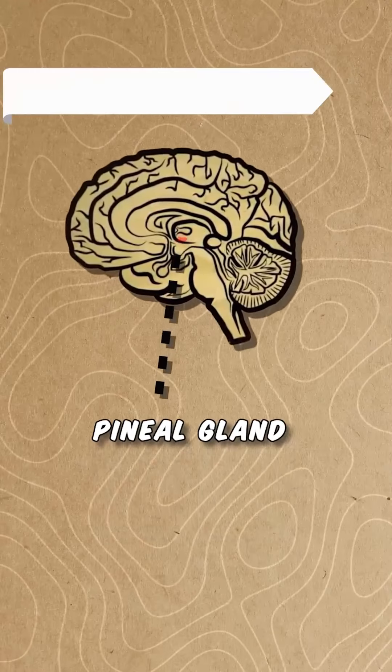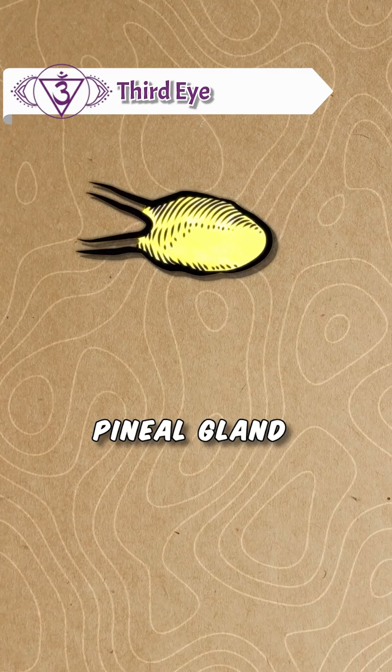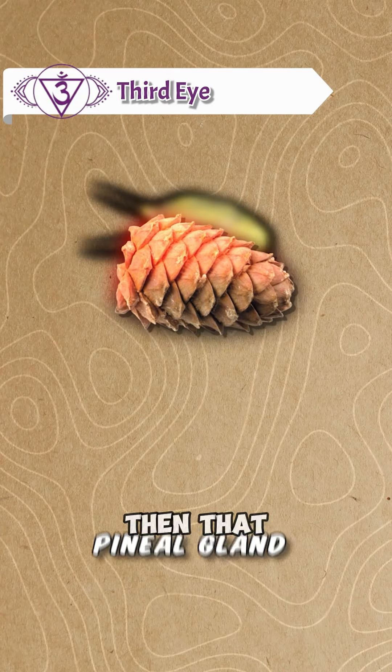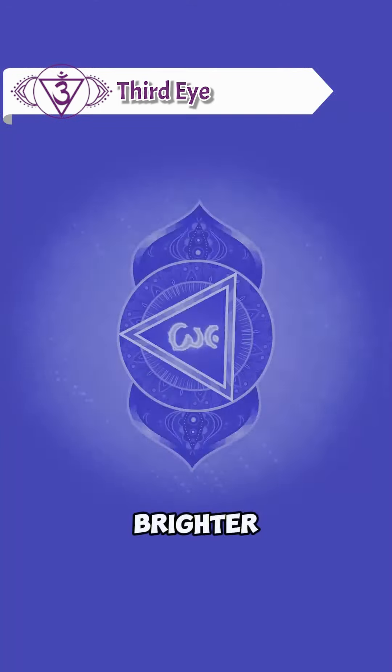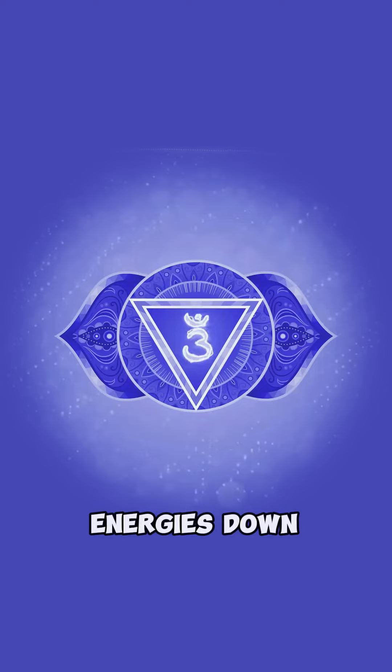Then, move up to the sixth third eye. Visualize a golden acorn, then the acorn spinning faster, slowly opening and getting brighter and brighter. Release stuck energies down the grounding cord.